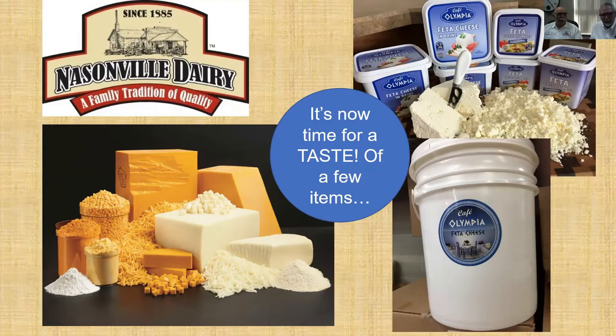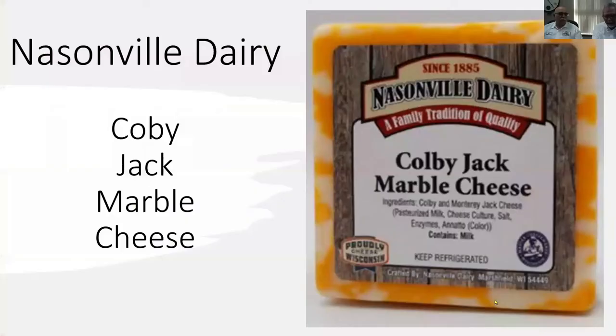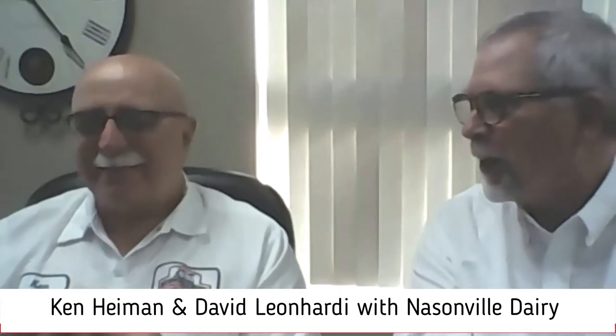We wanted to start with our Monterey Jack cheese. I'm the guilty guy that chose the cheeses for this afternoon, but I'm going to let Ken give his evaluation of the products in front of us. One of the things you notice about our Colby Jack is that it's exactly what it says — the white is Monterey, the colored is Colby. We actually take two vats and blend them together so we can truly get a Monterey and a Colby out of it.